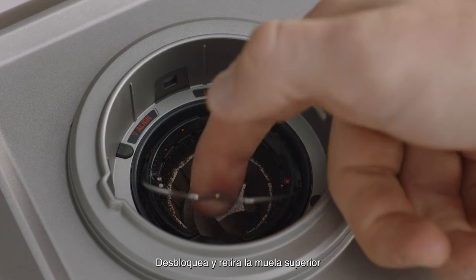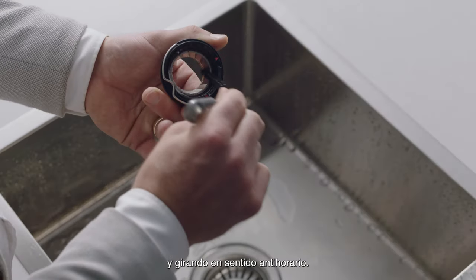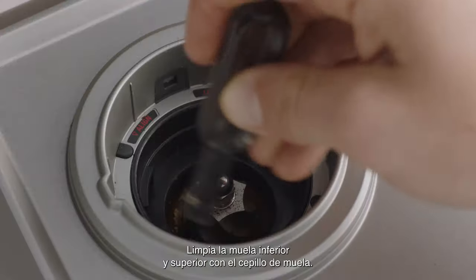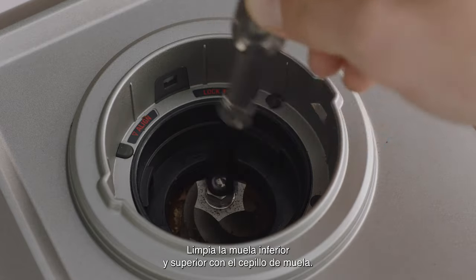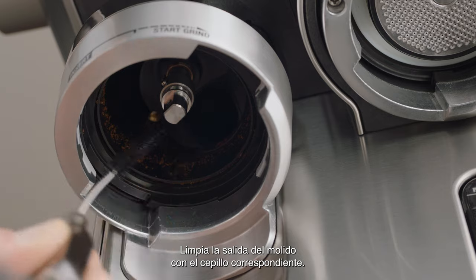Unlock and remove the upper burr by pulling the wire arm up and twisting counterclockwise. Clean the upper and lower burr with the burr brush. Clean the grind outlet with the grind outlet brush.